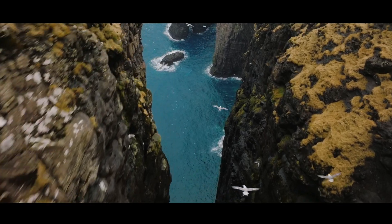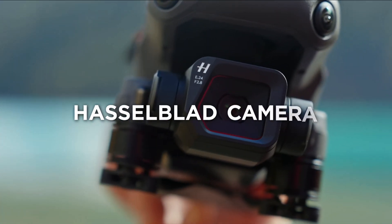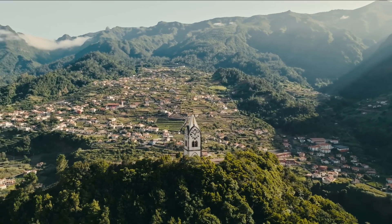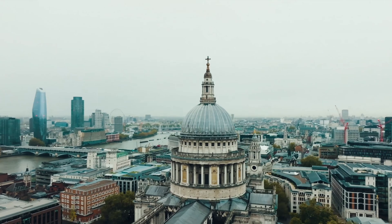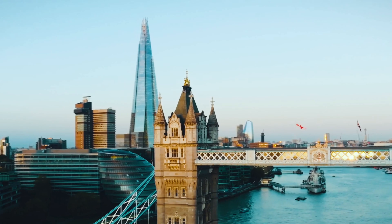The Mavic 3 Classic retains the 4/3-inch sensor that is found in the Mavic 3 Pro Series. The larger sensor allows for more light to be captured, and with 12.8 stops of dynamic range, the pictures and videos are stunningly beautiful.